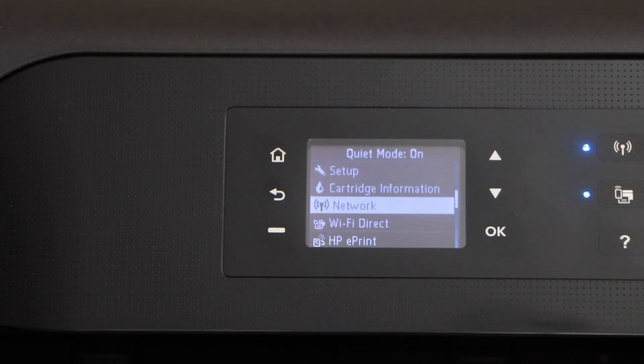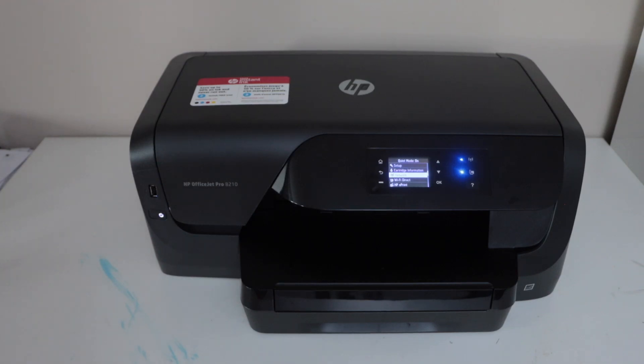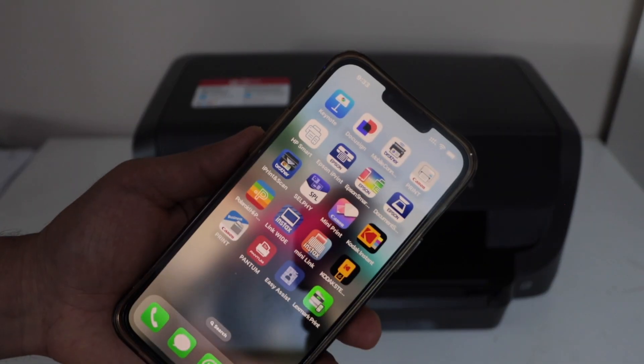Now you can add this printer in a laptop, MacBook, or your smartphone and you can start using it for wireless printing. So we have connected our printer to the Wi-Fi network. Go to your smartphone to add it for wireless printing.